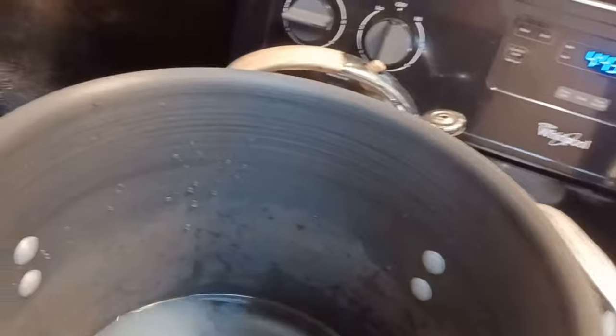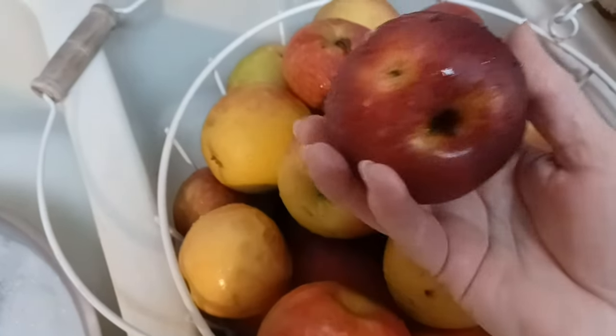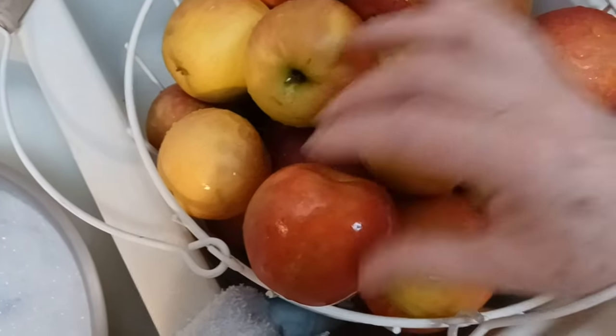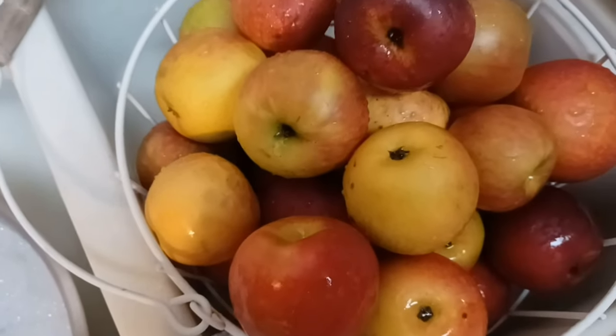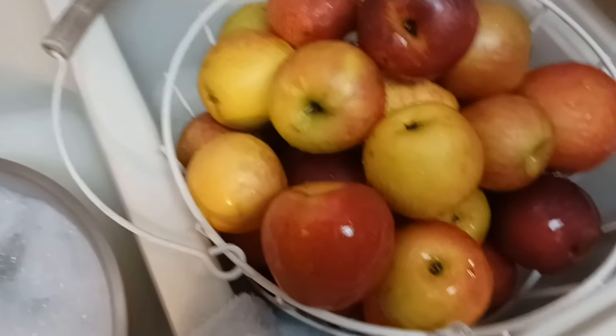I'm going to put them over here in this pot and cook them down to make applesauce, just as simple as it possibly can be. I've put about two quarts of water in here and I'm going to put a cup of lemon juice in this big pot, and that's going to be in my applesauce. Now I can do these apples one of two ways — I can take time to peel and core the apples, or I can just go ahead and put them in whole. I think I'm just going to put them in whole, and if I cook them whole, then I'll have to put them through a sieve before I can can them, and that's okay.